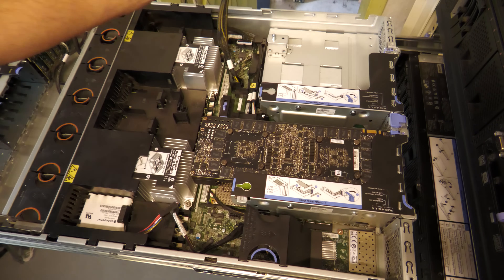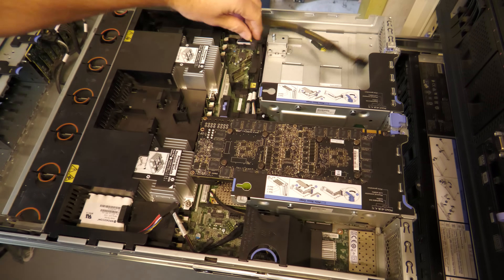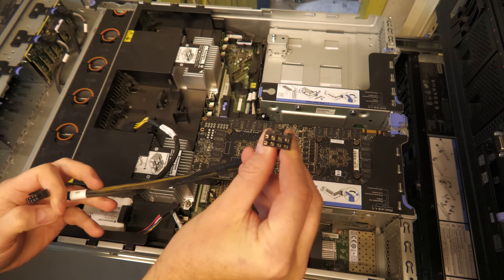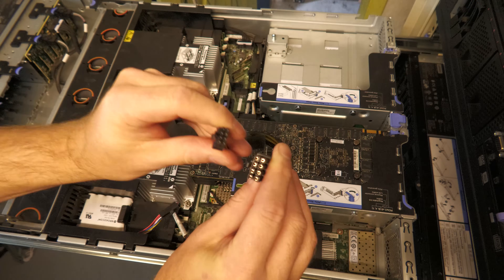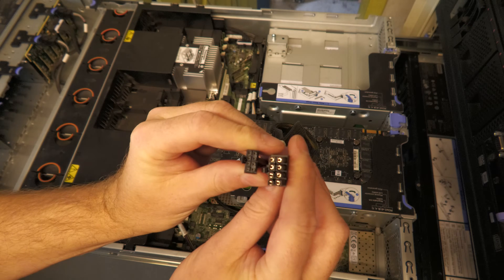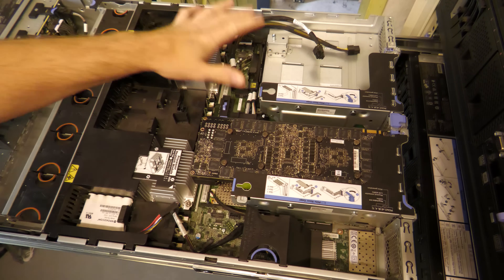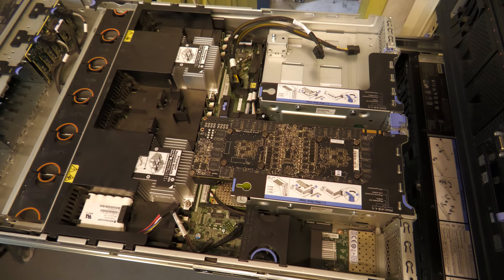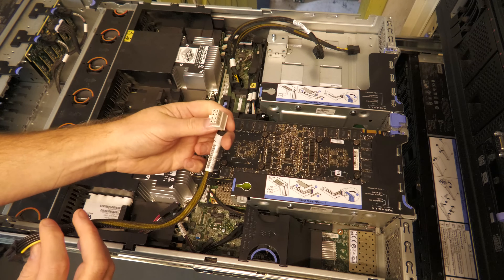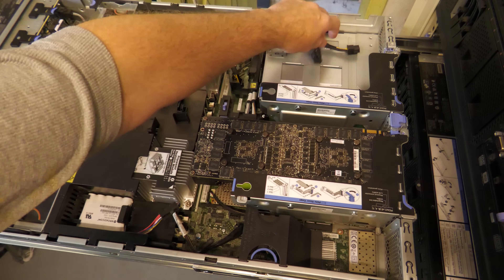For power, I have a connector that goes to the system board. The power connectors for the SR650 are really small — this is a normal 8-pin GPU connector and you can see how tiny the Lenovo connector is by comparison. It's not a normal connector. I thought I was screwed, but I actually have an adapter connector that fits both the server and the GPU.